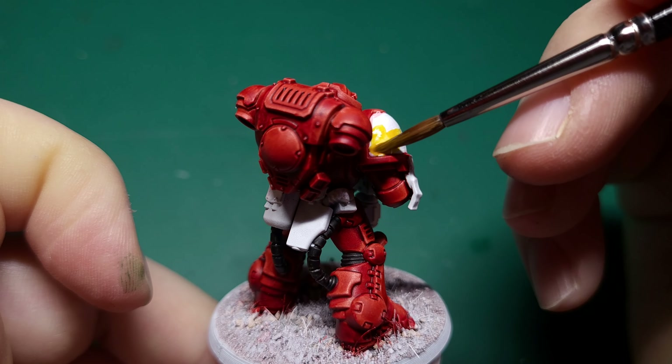Time to put our second main colour in, and for this I use Speedpaint Ancient Honey. There's no great secret to this part — just make sure you have plenty of paint on your brush so you get a nice rich colour. Allow the pooling of the paint to work in your favour.